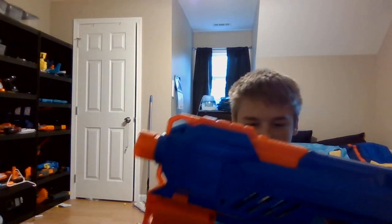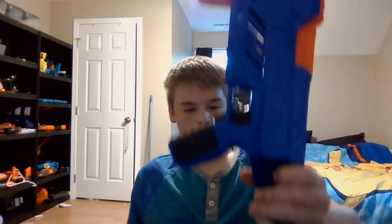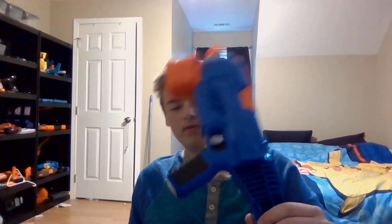The Flight CS10 — only 20 bucks at Dollar General. Pretty good. I would probably buy it because I'm cheap. This ain't no Strife, this is a Flight. With that said, this has been DreamMaster and I'll see you all next time.